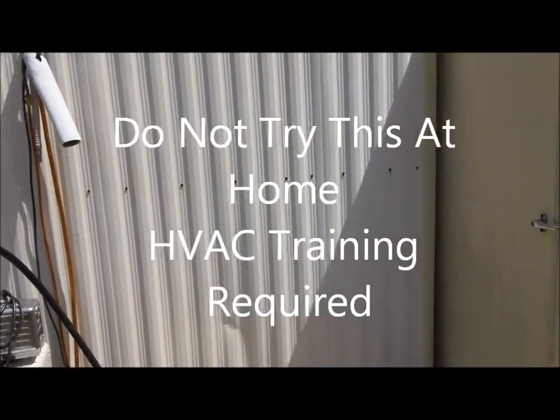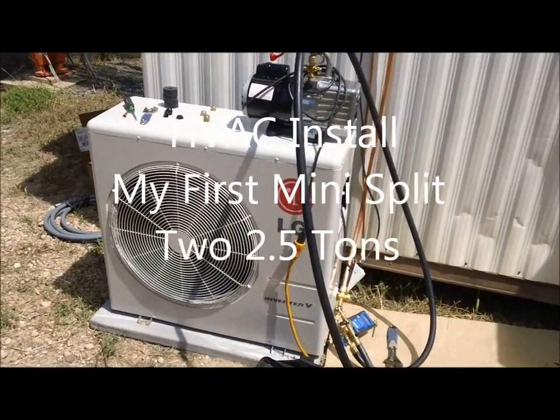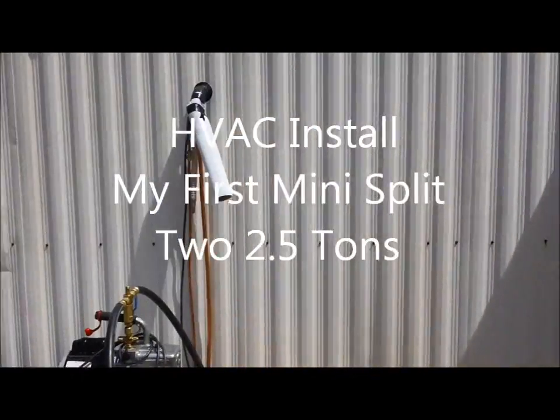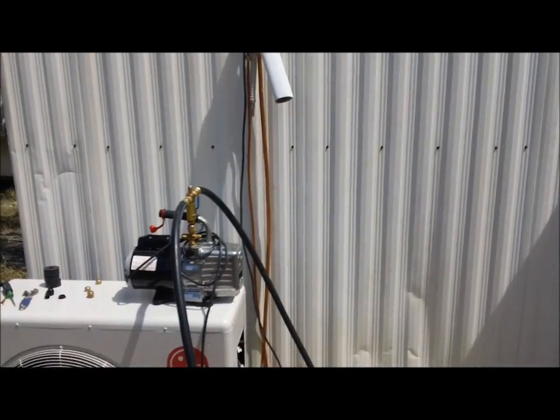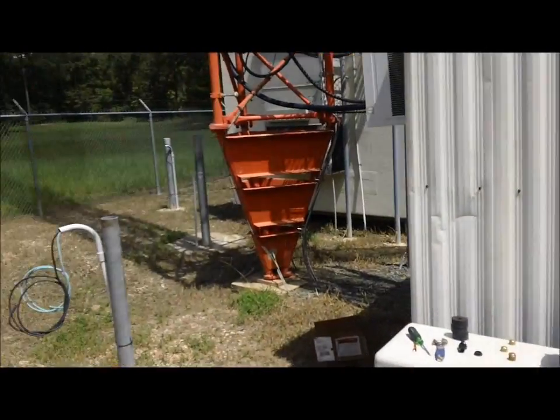Hey y'all, I'm over here doing my first mini split. There it is — it's in a vacuum right now. Got the line set and the drain coming down the wall. Look at that — this is the building, people: five tons of air.